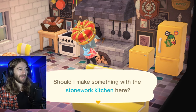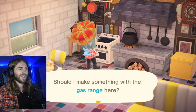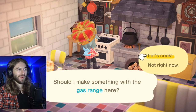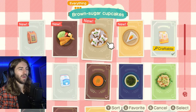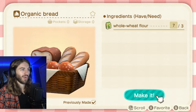That's about 2,000 Nook Miles. Now this isn't 100% necessary, because if you don't have one or don't want one, you can also use a gas range. The gas range is just a regular furniture item that can be bought at Nook's Cranny. I have them both in my kitchen — it makes it look more like a kitchen. So here are some recipes that you can start cooking. The majority of the recipes I have unlocked are from both cooking starter packs. I'm going to go ahead and make some organic bread.